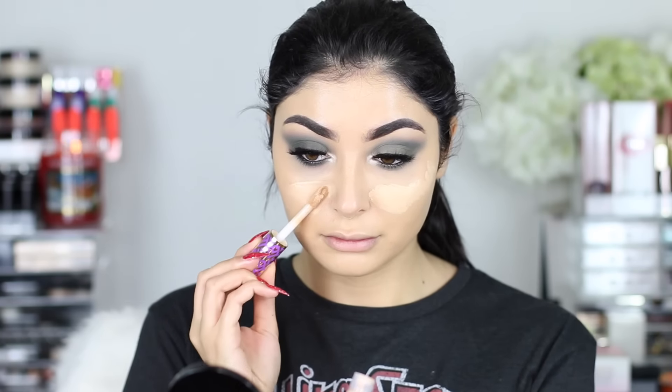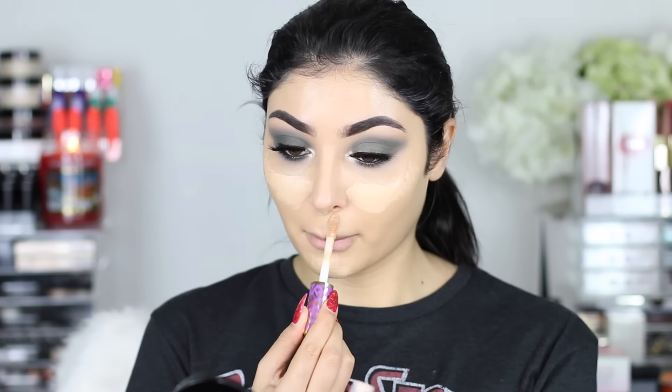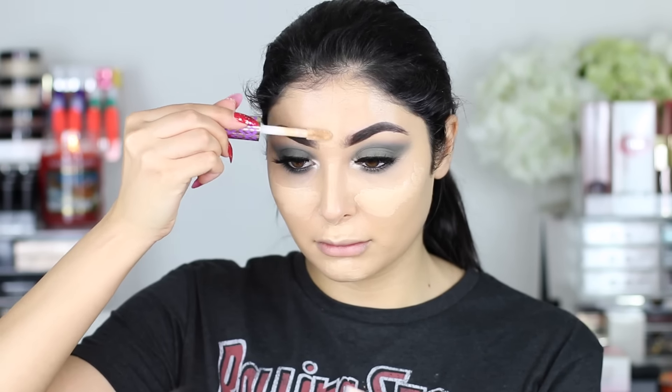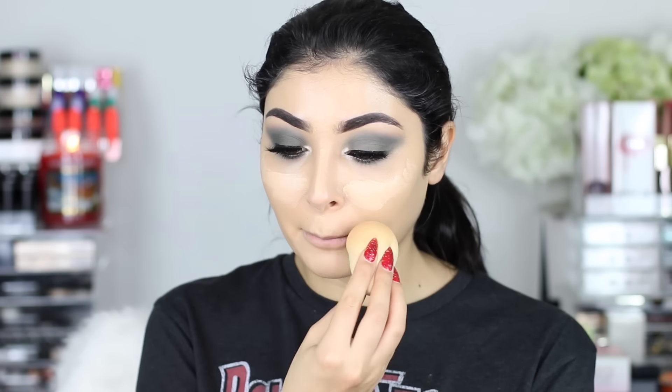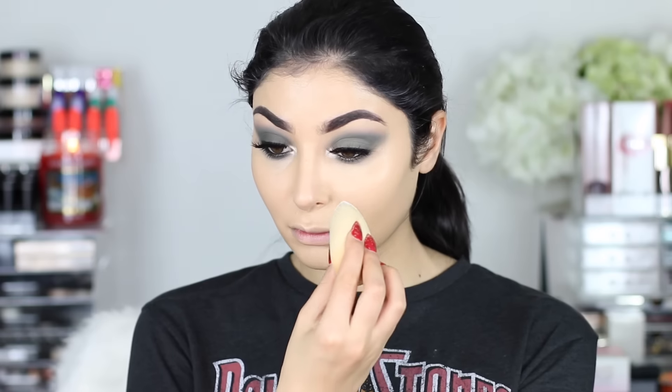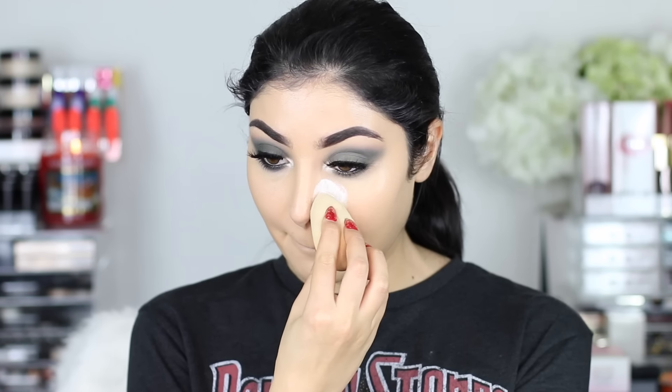Alright so — Tarte Shape Tape Concealer. Guys, I think this is my new favorite concealer. No one was lying when they said this was amazing. I actually bought three shades. If you guys want to see a haul, I'd love to do that. This one is light medium and it works really well — it's not too bright, it's a good shade for my skin tone.